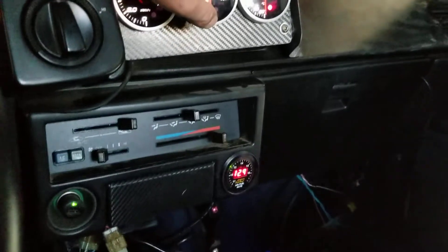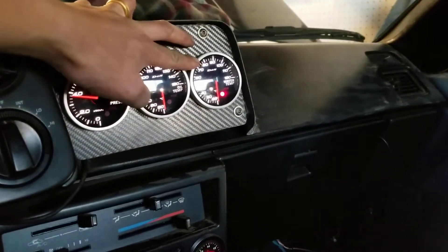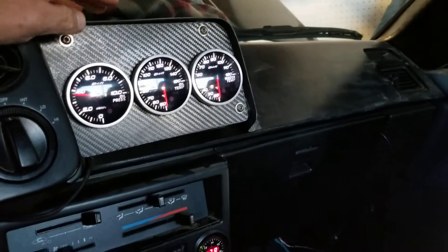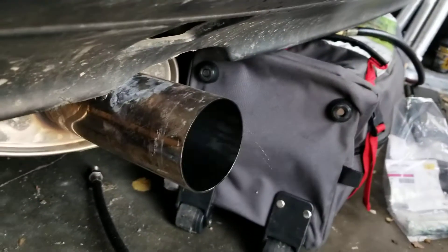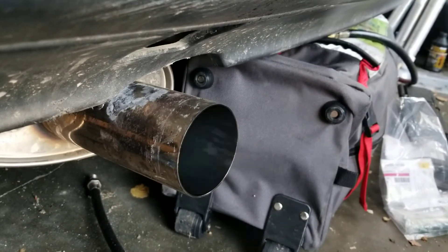My water temp gauge — I misplaced a sensor so I'll put that in when I can find it. So that's how it sounds at 600 RPM.